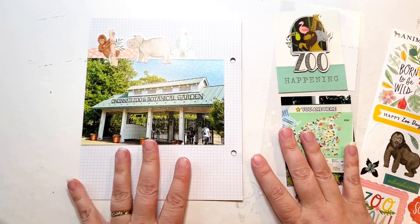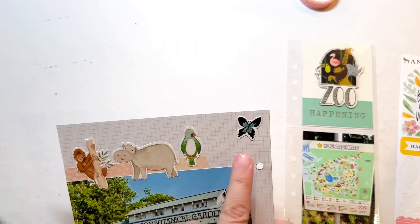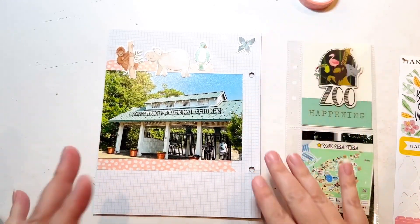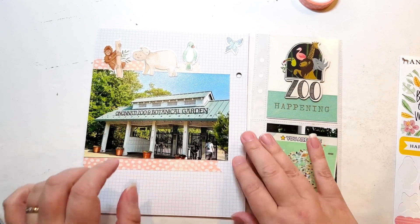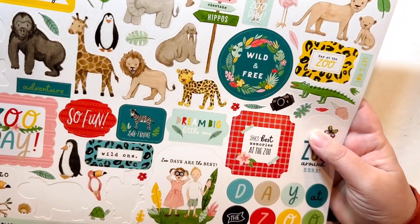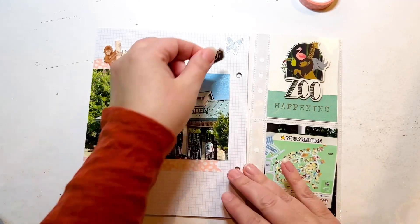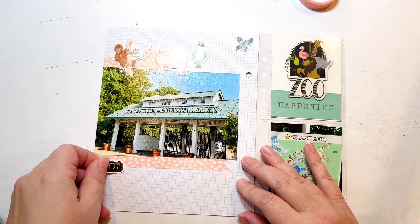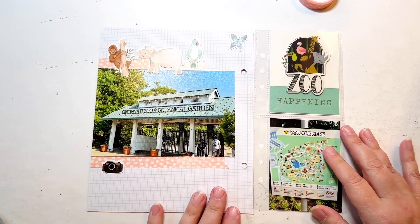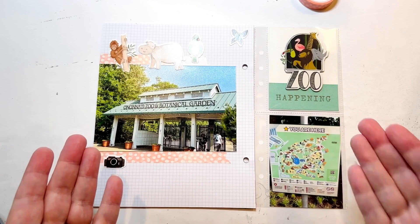Now I can do the other washi at the bottom to bring in that color down there as well, and then it might be done. I thought it looked a little blank up top, so I decided to put a butterfly by itself up in the corner. I felt black was needed because I have it here and a little here. I want to bring in something else right here, plus my black journaling — and I think that will be enough. I'm thinking of using the camera sticker from the same sheet, placing it on a diagonal. Then I can do my journaling below, and I don't think I need to do anything else other than that journaling. So here's another one done for Cincy. Thanks for watching.